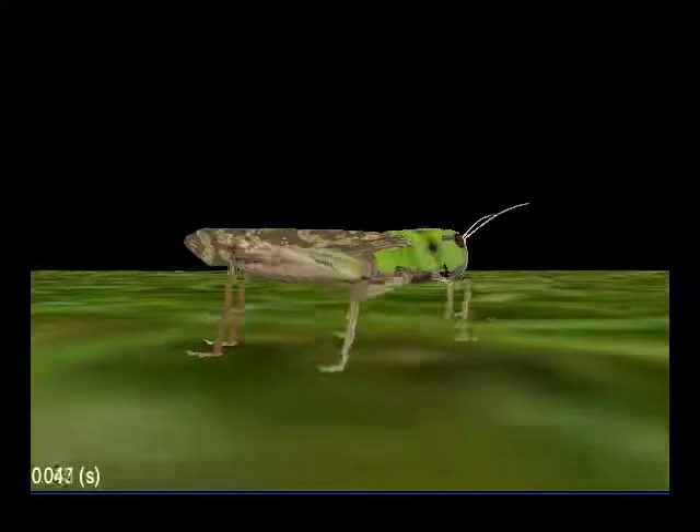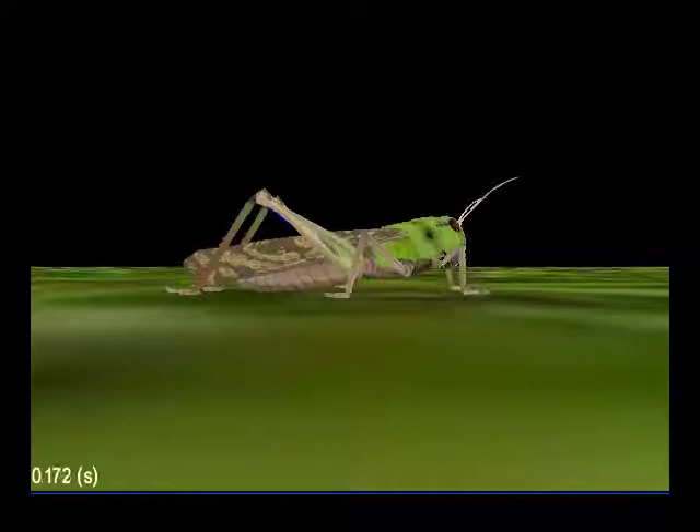This video shows the virtual locust jumping. When the simulation starts, the locust is positioned just above the ground and it falls nicely into position.